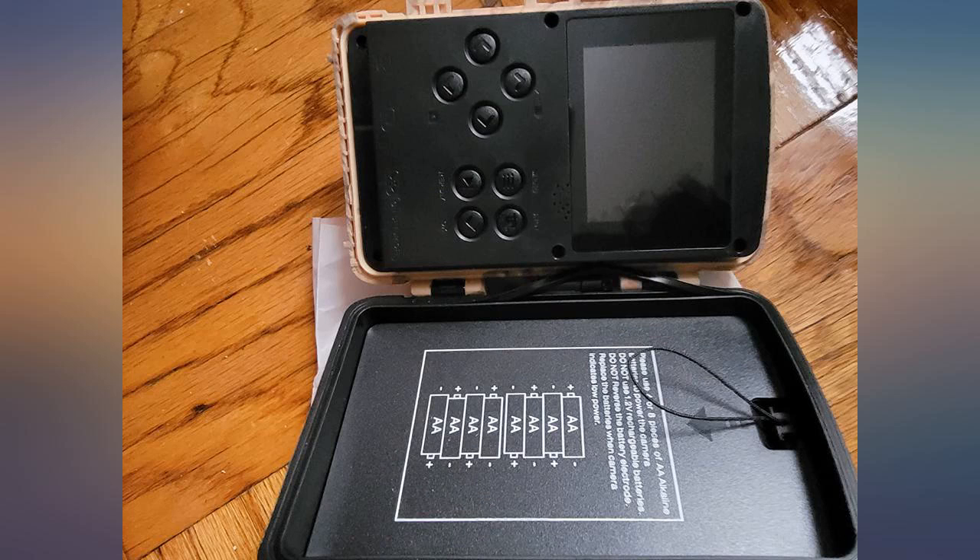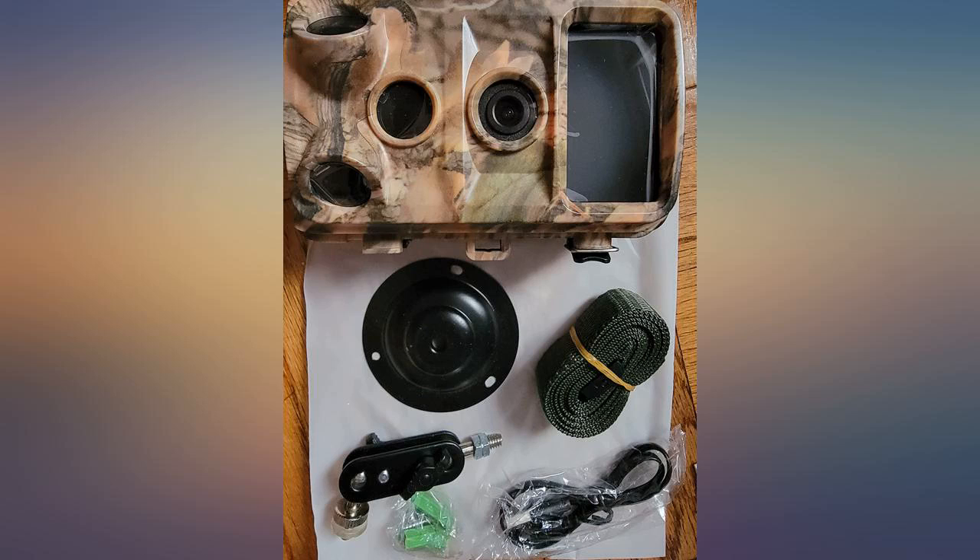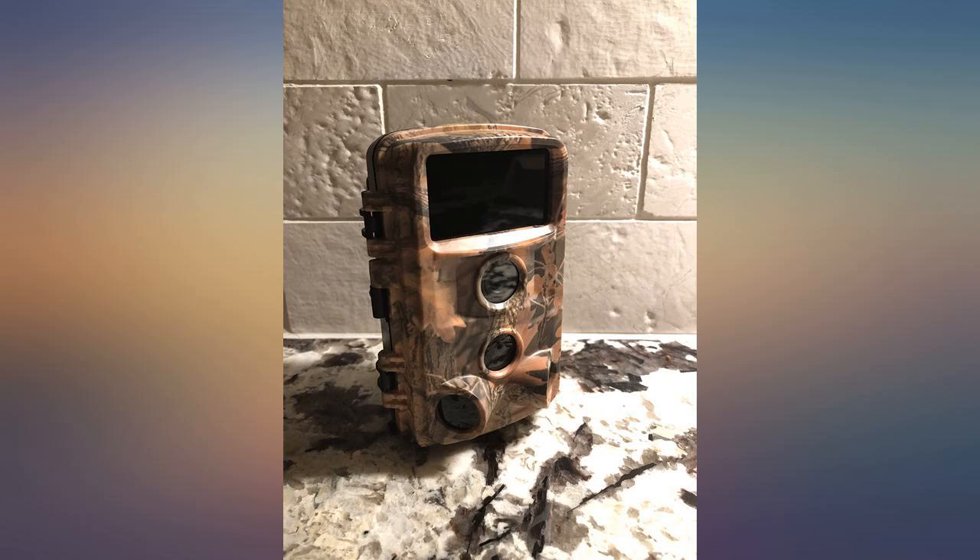Thanks for another great camera. I keep this on the side of my house where deer pass through. It's also next to my outdoor HVAC unit, so I can monitor if anyone tries to mess with it. Recommended.